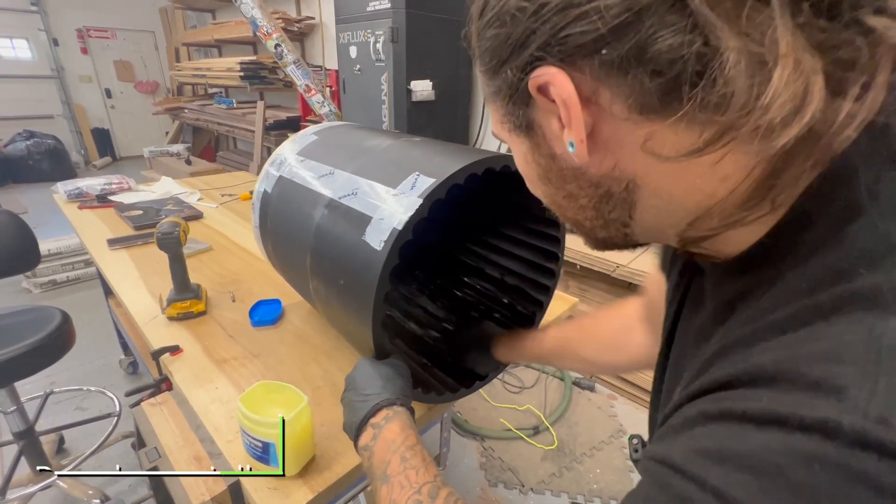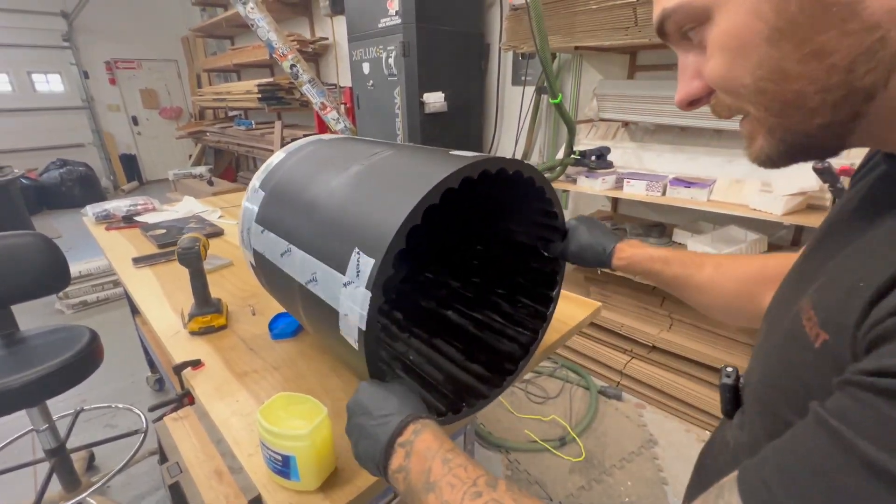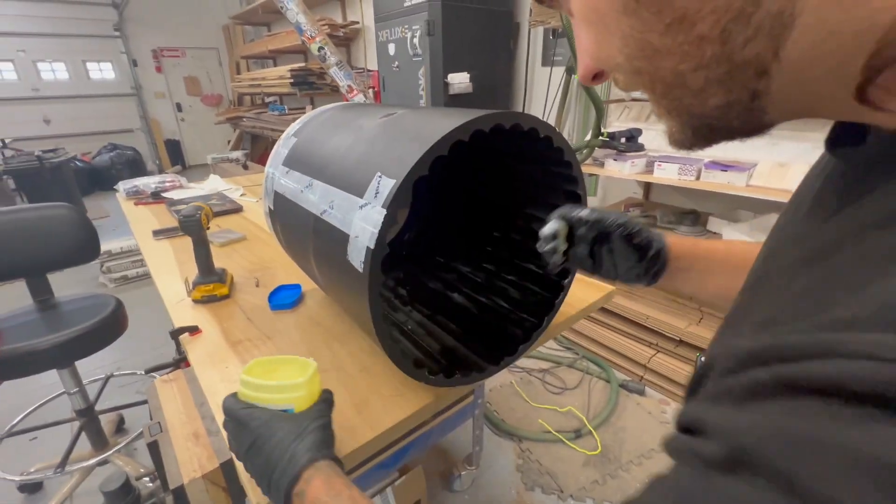And it's lube time — I just gave a generous coating of petroleum jelly over every single surface to give the concrete the best odds of not sticking to anything, because I would like to reuse these molds.